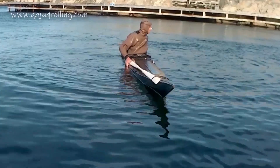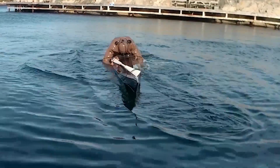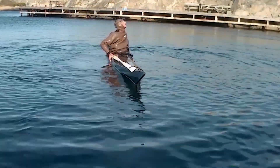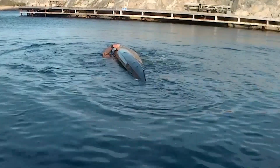Hello and welcome to kayakrolling.com. Today we're going to have a look at a successful try and a failure of the reverse sweep clenched fist. First you saw I managed, and now in the second clip I failed.